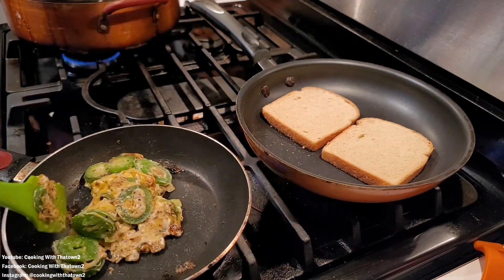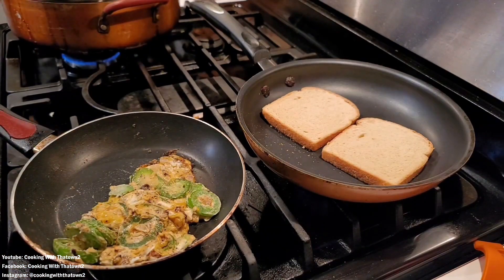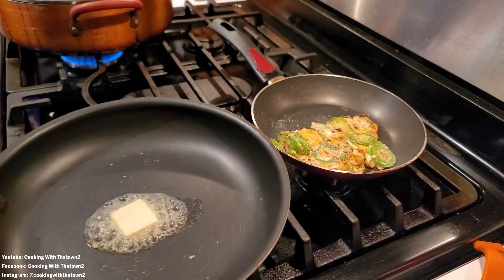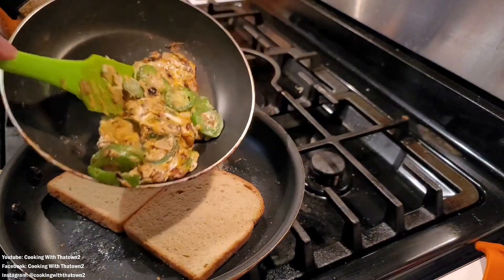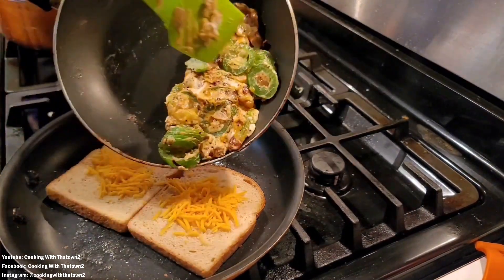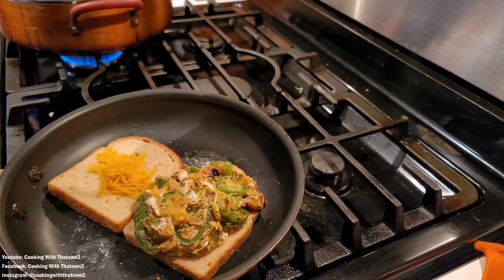We placed two pieces of bread into a separate pan over low heat, just to start the process of heating the bread up so everything would start to melt and stick together once the sandwich was assembled. We took the cheese mixture off the heat, put down a pat of butter, flipped the bread over to heat the other side, and put down a small layer of cheese.